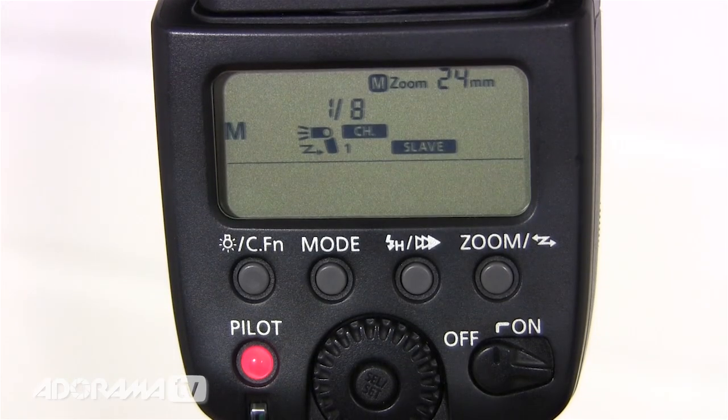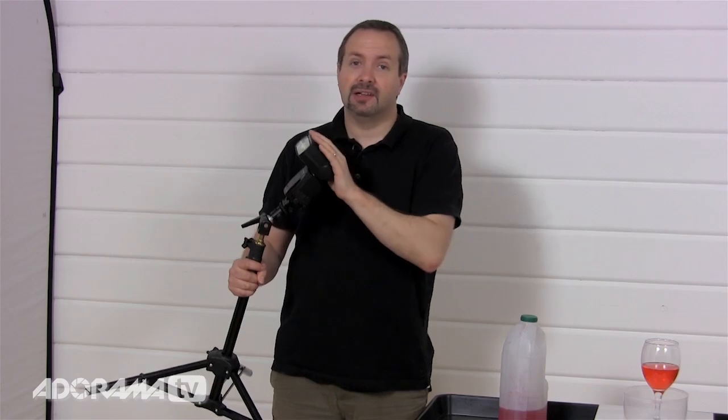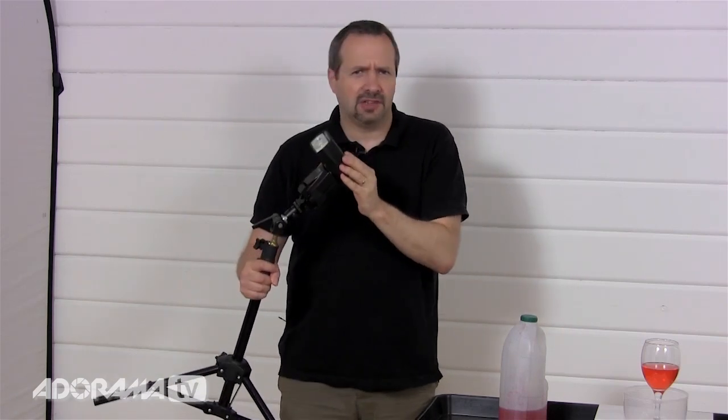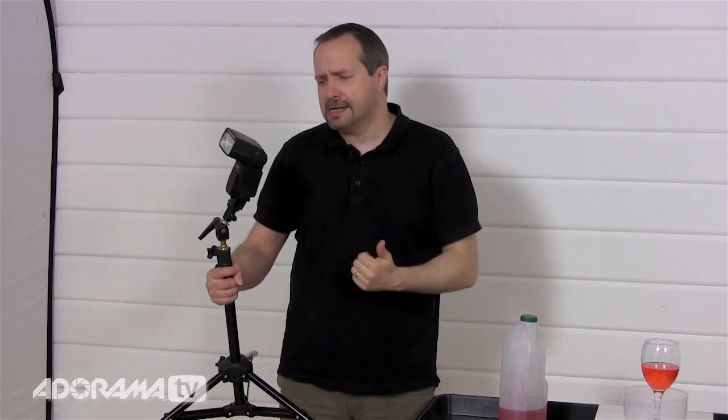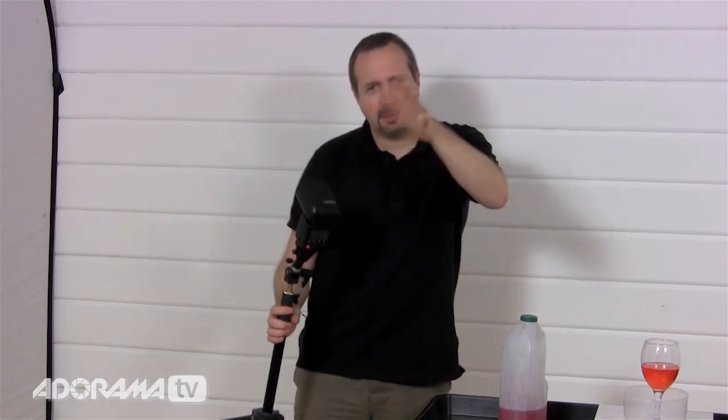The reason I'm choosing a low power setting is because the lower you make your power, the less light your flash produces. But because this is a speed light, the lower you put your power setting, the shorter the duration that the light is on — and that's what's going to make things really freeze. With a longer duration flash at more power I'd get a brighter image but it wouldn't freeze the water as well. So about 1/8 power on this flash gun is absolutely ideal.